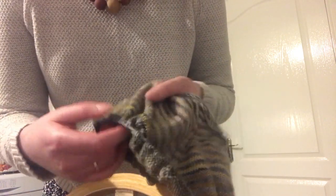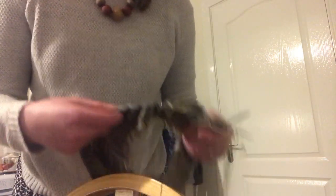At the moment I'm trying to get my woven piece off the loom. I've just finished all of my hand spun and I'm just finishing off with some of the plied yarns, so I'm kind of experimenting with texture.